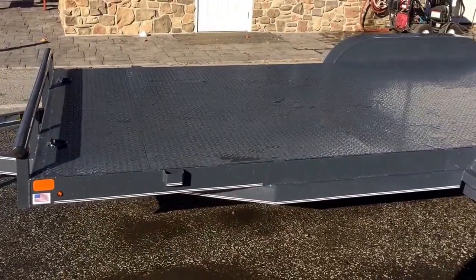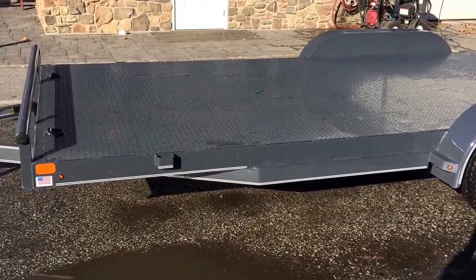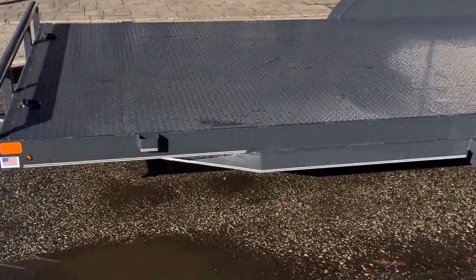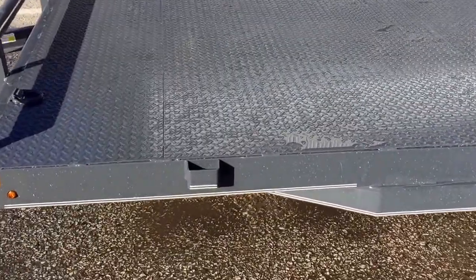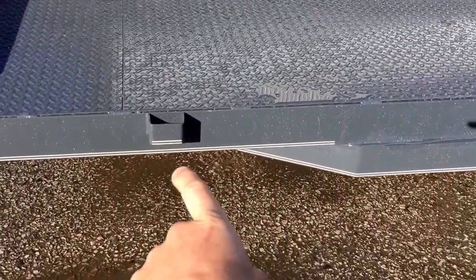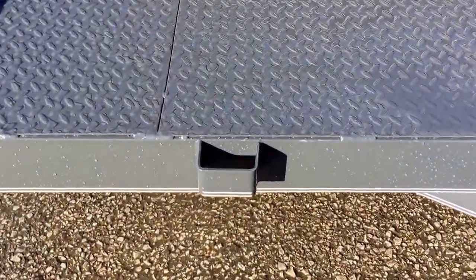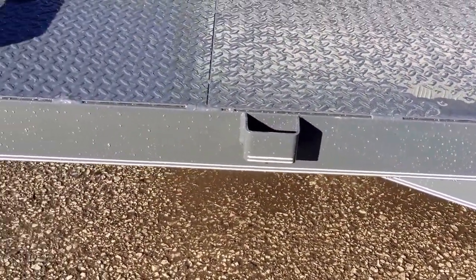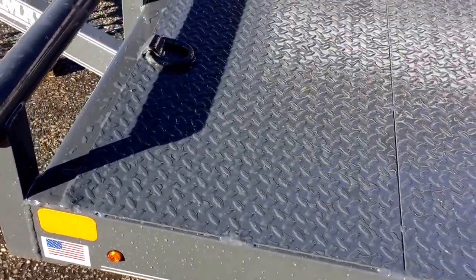It's also equipped with a 5 inch channel mainframe. A lot of competitors are going to use either a 4 inch channel or a 4 or 5 inch angle. Again, that is a 5 inch channel mainframe on the trailer. Standard equipment are your stake pockets. You'll also notice the standard pinstriping. The trailer is, of course, made in the USA.